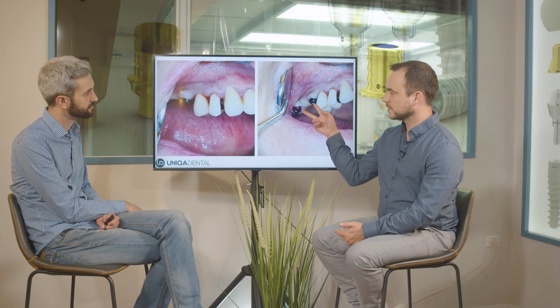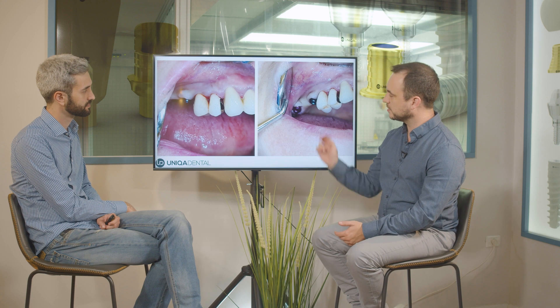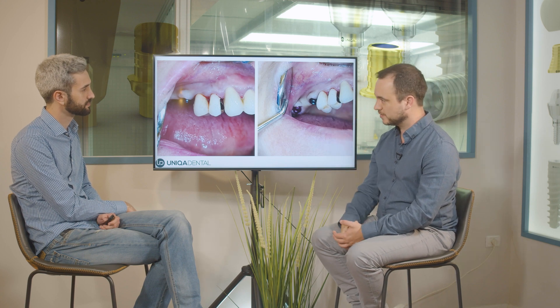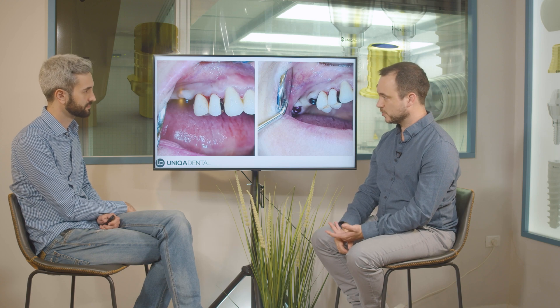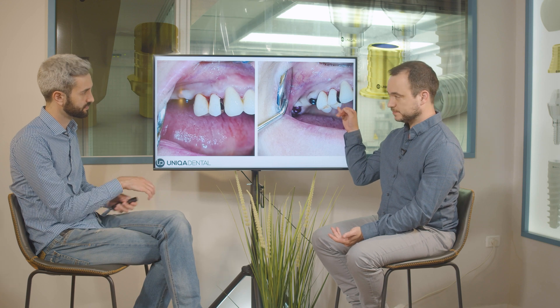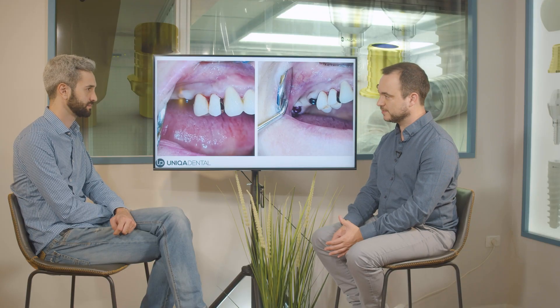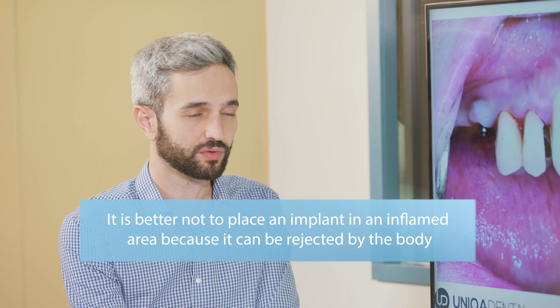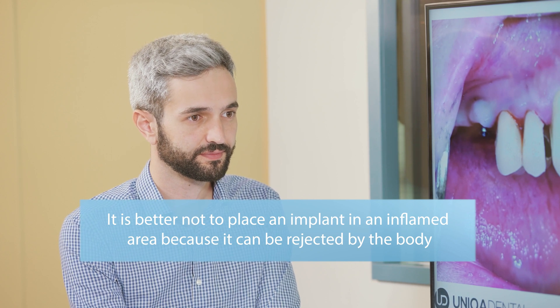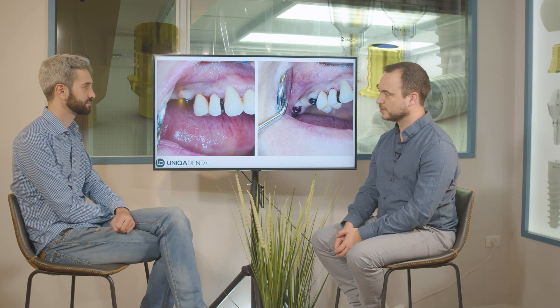We have two implants, we cut the bridge between 13 and 14, and we extract the tooth with the pontic and with the crown — all at once. The implant we'll place will be instead of tooth 14. We don't want to place the implant inside the socket because you had an inflamed tooth there — you don't want to place an implant in an inflamed area. You need it to heal first.